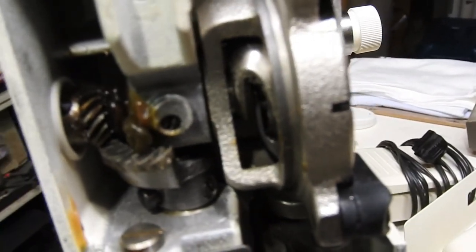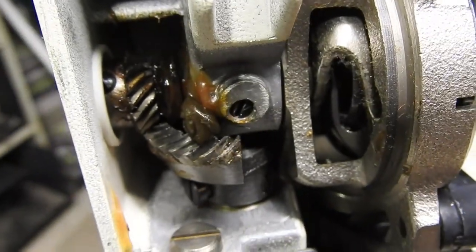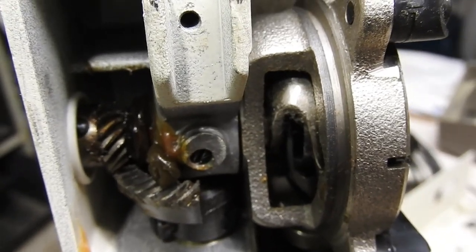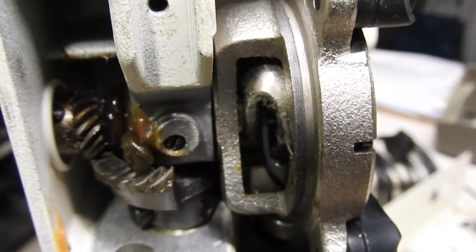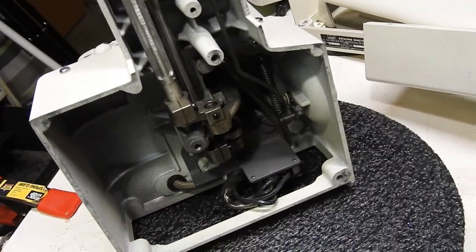I'll be taking that old grease off. That oscillating gear — the half gear and the worm — those are pretty critical because that oscillates the shuttle hook back and forth. If that is worn out or skips a tooth, the machine is out of time and basically shot. People do replace those, but other than that, I'll get to oiling and greasing everything down.